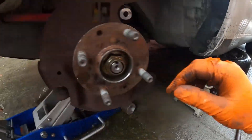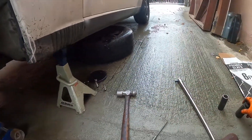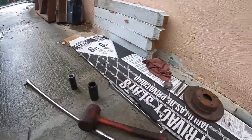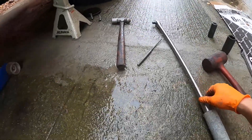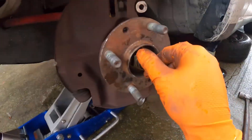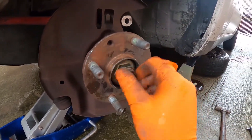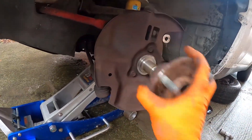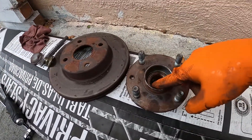Set it down right here. I use a size 30 socket with a breaker bar plus this extension — you get more leverage. Once this thing is loose you can just hand-tighten it. And then the hub comes up. You can see the grease right here.